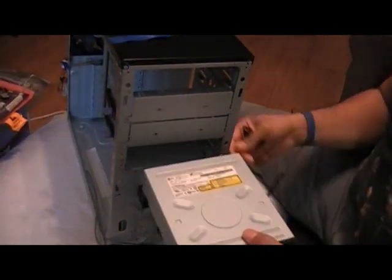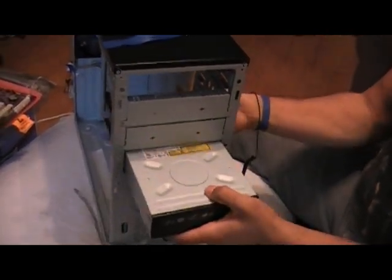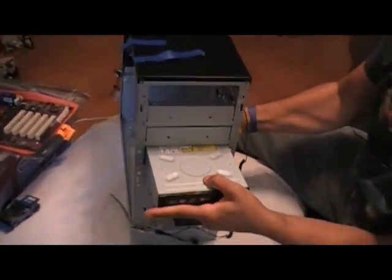Or you can take any metal screwdriver or whatever and ground yourself to the case prior to beginning your install.